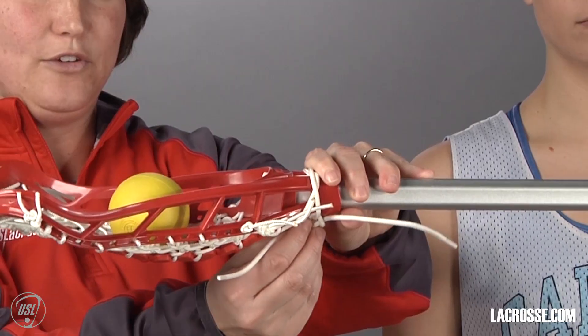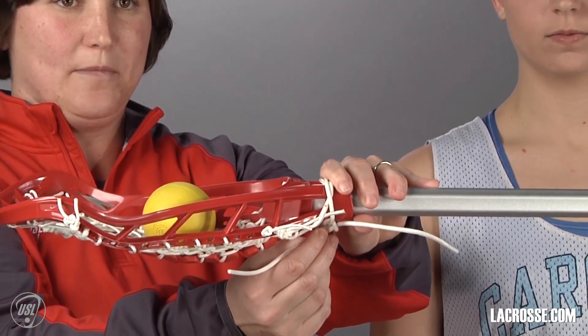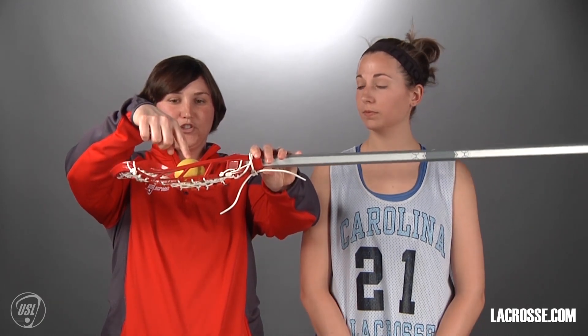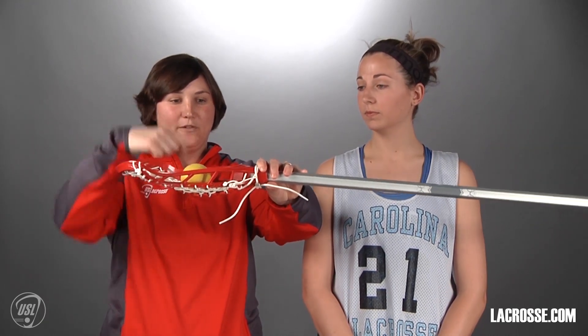You can adjust the pocket with the strings at the bottom if you want to make it a little bit more loose, but you need to make sure when you put the ball in it that you can see some portion of it above the sidewall.